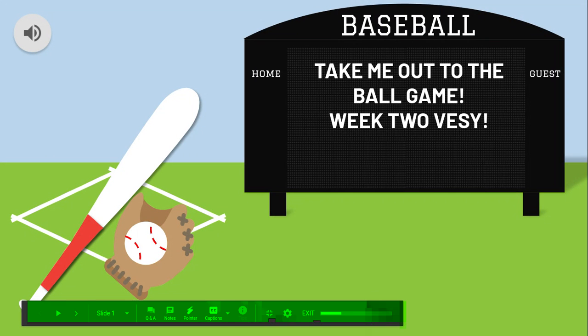So this week's theme is baseball. Take me out to the ball game, week two.